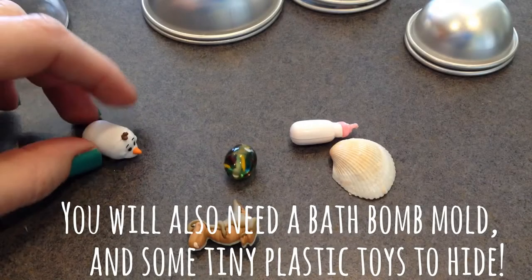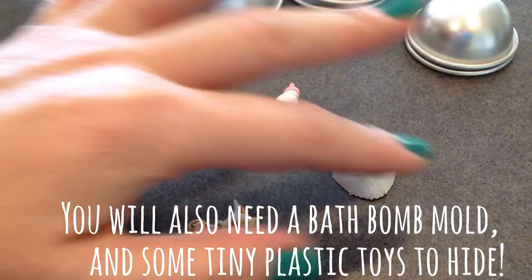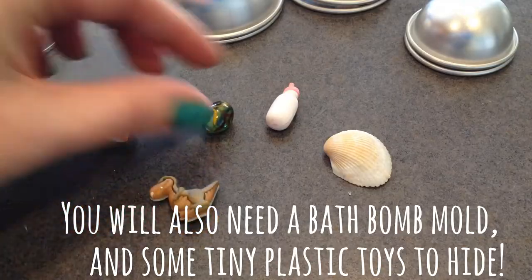You just need some little tiny plastic objects to hide inside of the bath bombs. I chose a seashell, a little dinosaur button, and a bead.